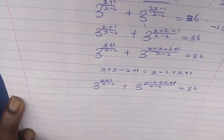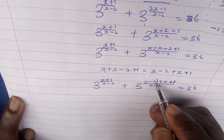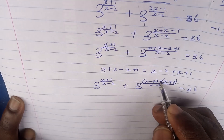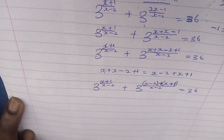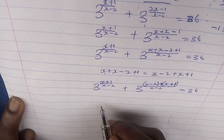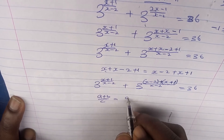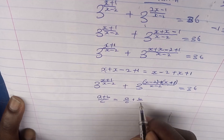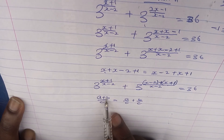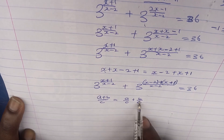What then is the next step? Recall from a basic algebraic principle: if you have (a+b)/c, it equals a/c + b/c. Applying this, we split the numerator of the second exponent: 3 to the power of (x+1)/(x-2) plus 3 to the power of [(x-2)/(x-2) + (x+1)/(x-2)] equals 36.